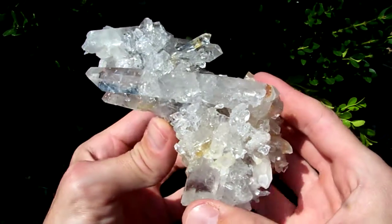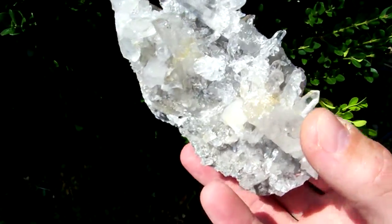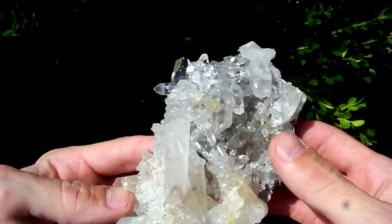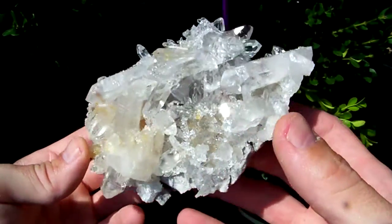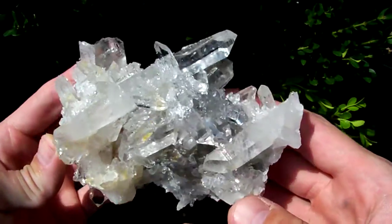This one is very, very ugly — just atrocious looking. It's horrible. I wouldn't even list something like this. You can see it's all got this ugly staining in it. Lots and lots of the points are broken off of it. It's just ugly as can be.